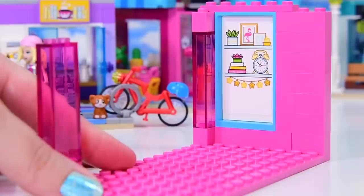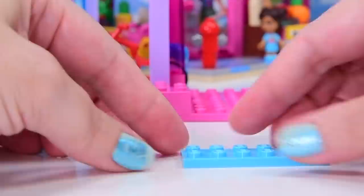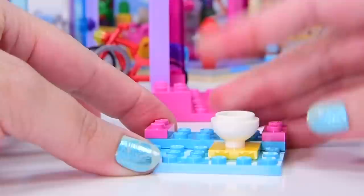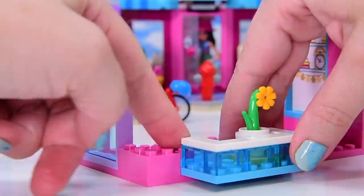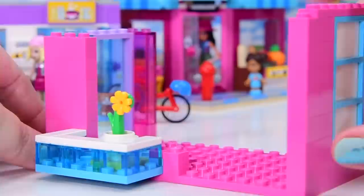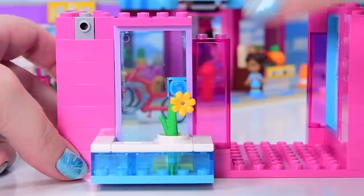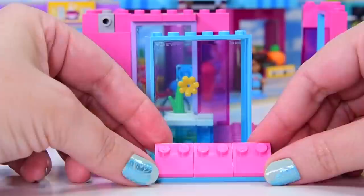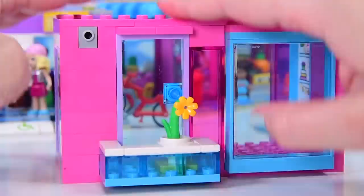We've got pink and blue predominantly, and some nice vibrant yellow. There's a tiny, tiny balcony hanging off the edge there with a plant in a pot. More pink walling. There's a purple door frame, and this door actually opens inwards, which is very smart because there'd be no room to go outwards. A nice big six-by-one-by-one window - it's not a sliding one like the other ones, it's just a little bit offset off the front, which makes it look very modern and gives a little bit more space inside.